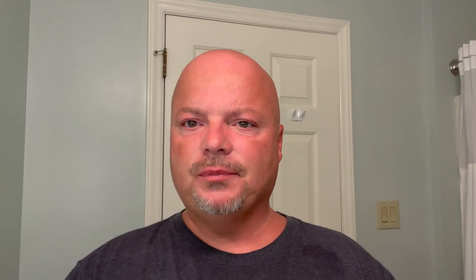Today we're going to be using Barristerman Le Grand Chypre, and I really like the scent on this. It has a nice citrus-forward scent, and on the back end there are notes like patchouli, peach, and rose — which rose I'm normally not a fan of, and I'm so-so on patchouli. But this one comes together beautifully. We'll show you the notes on the screen right there. I get the citrus up front and a little of the other stuff in the back, like the oak moss. It's well-rounded, very, very nice.